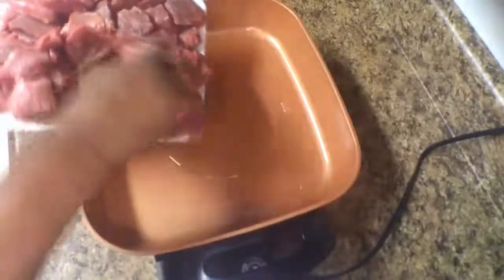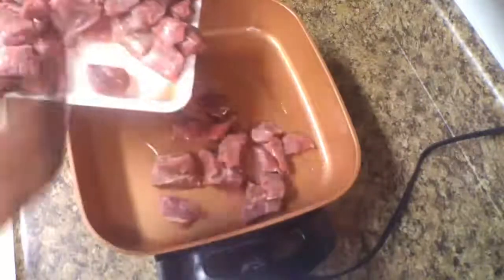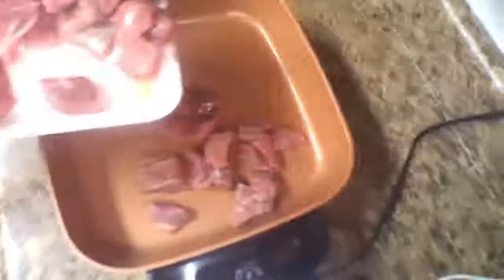Once your pan has heated up to about a medium temperature, go ahead and start placing your beef tips in the pan. I brought about three packs of beef tips.